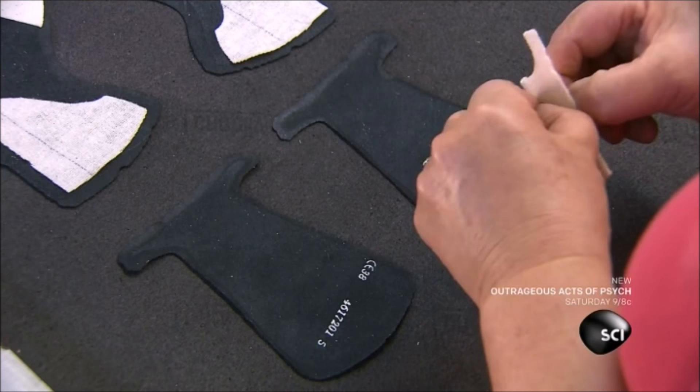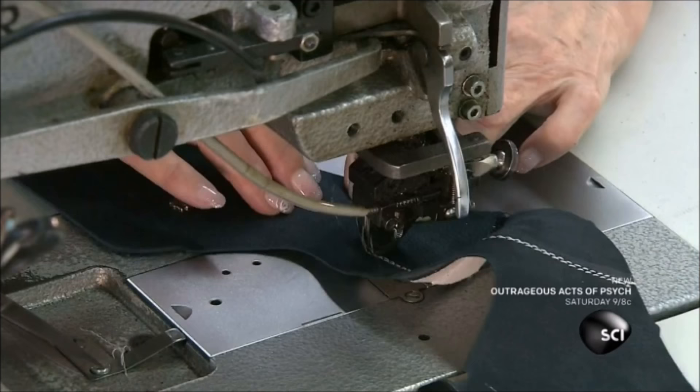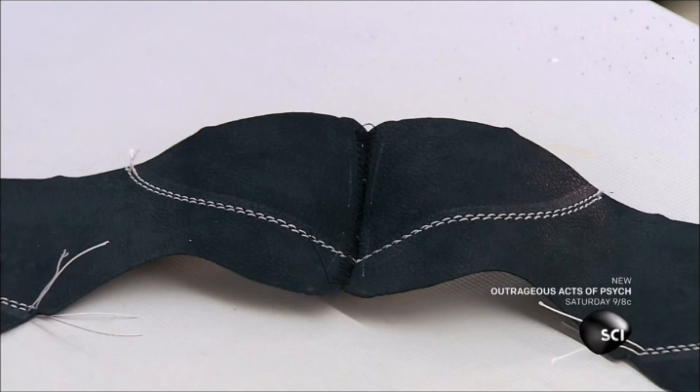They apply reinforcement fabric to the most wear-prone areas of the shoe. This machine bonds these adhesive-backed reinforcements with pressure and heat. Now, sewers begin assembling the upper. They glue the parts for the lining together because stitches that are on the inside of the shoe can sometimes irritate the foot.